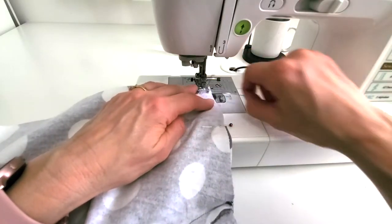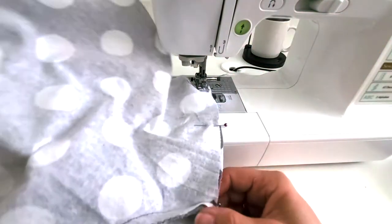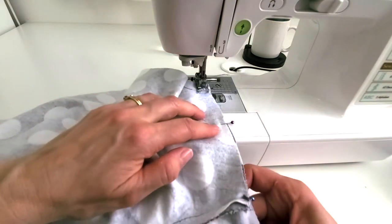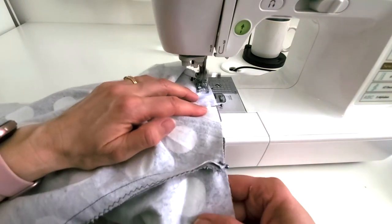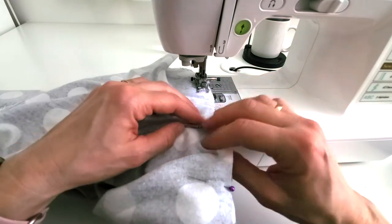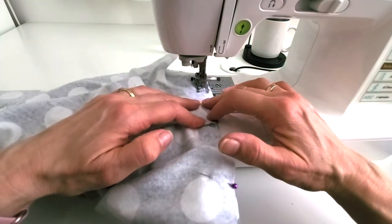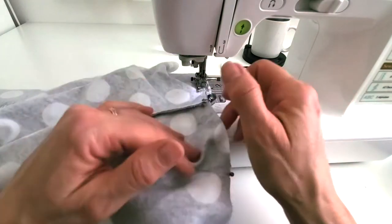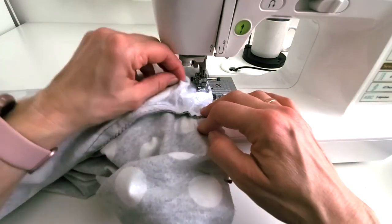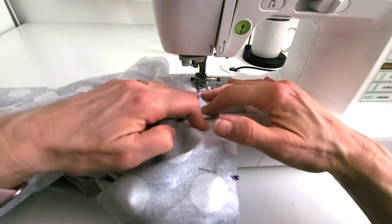We're going to sew right through here — just ignore that the seams are there and go right through with the 15 millimeter line and then zigzag the edge just like we've been doing. At the 15 millimeter line, straight stitch, and then we'll zigzag the edge. Here the edges don't want to stay together — they want to spread apart — but it's your job to keep them together. Sometimes this wants to fold in and get caught in the seam, so keep it out of the way and just make sure you're only sewing your two layers.